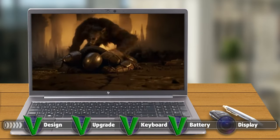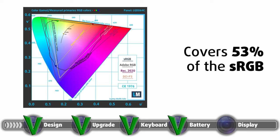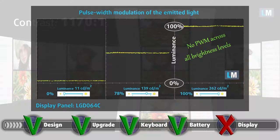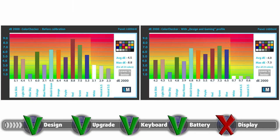The 15.6-inch display needs some more work — while it has a Full HD resolution and an IPS panel, it covers only 53% of the sRGB color gamut, which is disappointing. It does have comfortable viewing angles and a high contrast ratio of 1170:1. The panel showed no PWM usage, making it safe for prolonged use. Color accuracy isn't great either; even with a design and gaming profile applied, the Delta E value only improved to 4.0 from 4.5. That said, workstations are mostly used with an external display, so this is less of a concern.